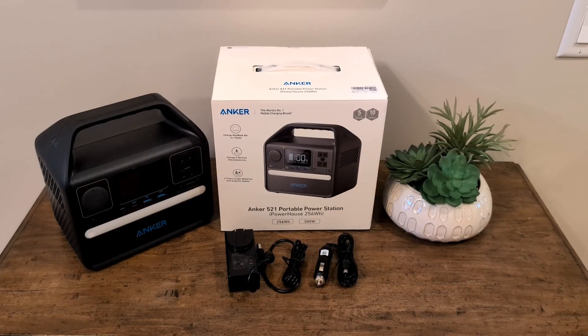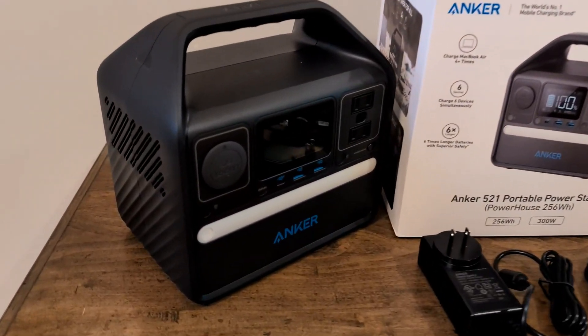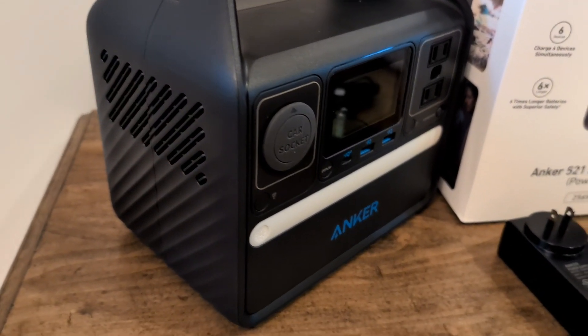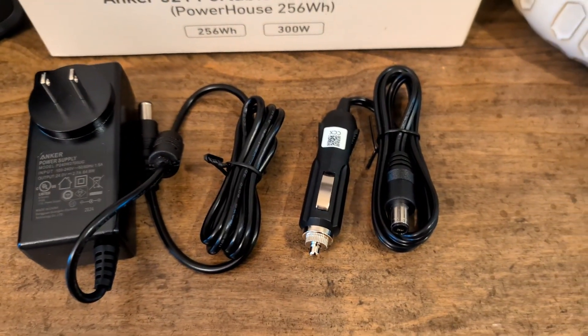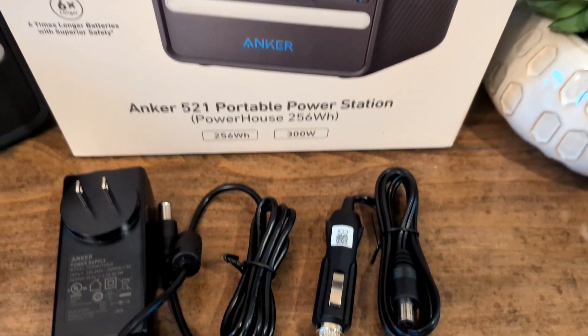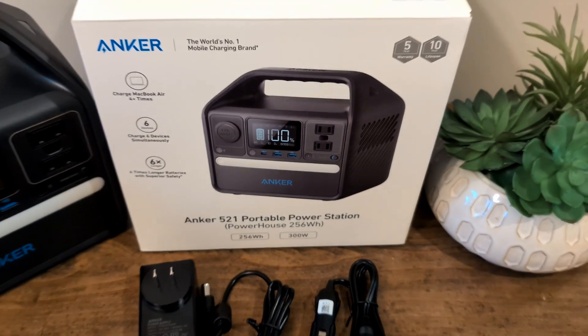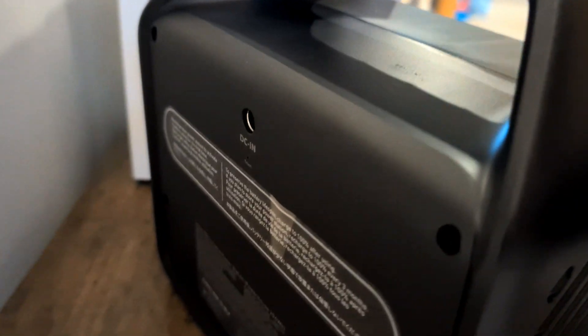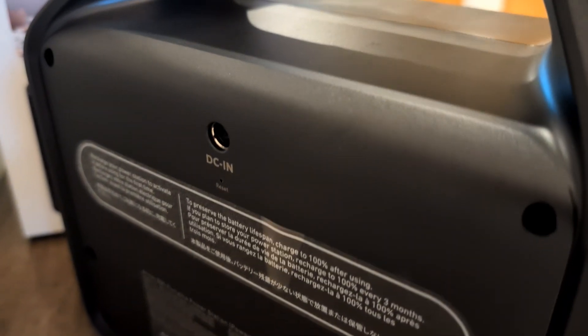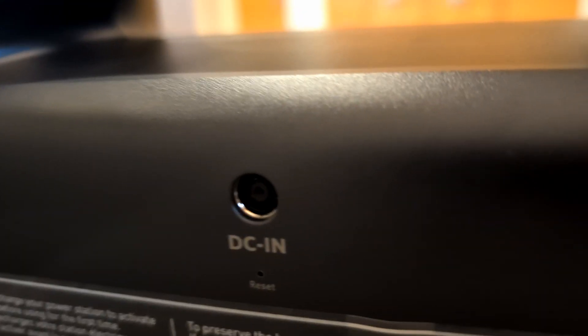Let's look at everything that came with this and talk about a few pros and cons. Starting with a big con: not everything is going to charge off this. For example, if you're buying this for your coffee maker, you're going to be out of luck — there's just not enough wattage. Coffee makers use really hot heat plates that pull a lot of wattage to heat up the coffee, and this doesn't have the power to do that.